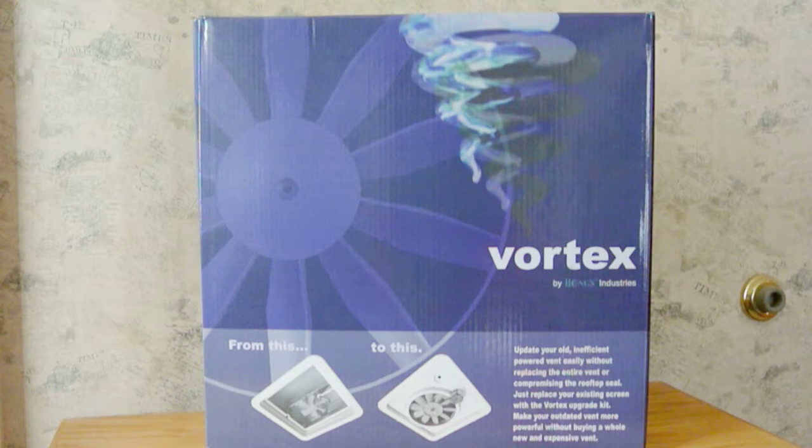You can buy a variable speed version of this fan called the Vortex 2, but it's really not all that great. The circuit board kind of sits out in the weather, and besides I want remote control.